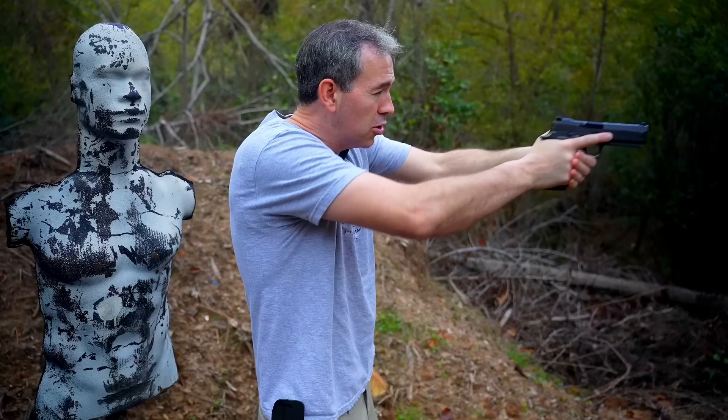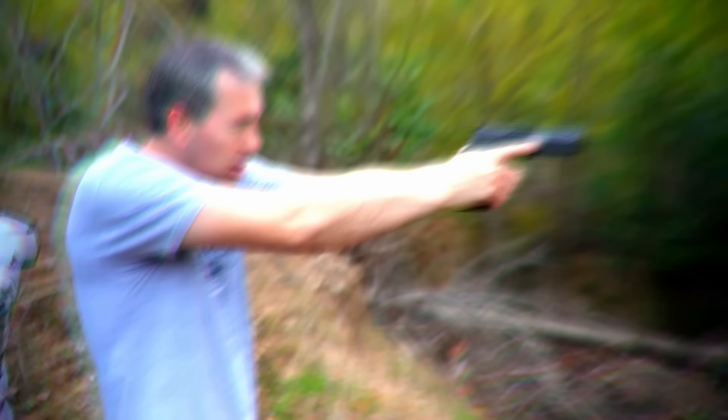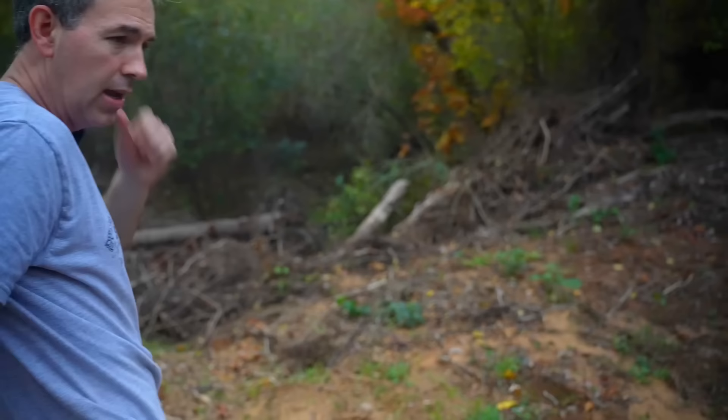I do 25 dry fire trigger pulls every single morning Monday through Friday. When I'm doing this drill during dry fire, I just come out, and as soon as I see my sights and acquire them — click, click, click. I'm not pulling the trigger now because my firearm is loaded.